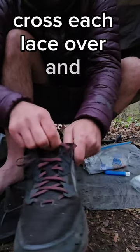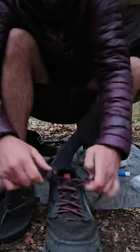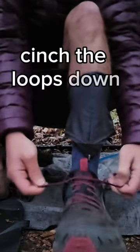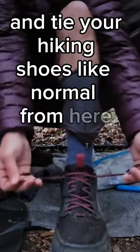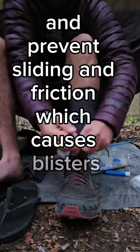Repeat the process on the other side so that you end up with two loops. Cross each lace over and through the loop on the opposite side. Cinch the loops down and tie your hiking shoes like normal from here. This will help keep your heel locked firmly in the shoe and prevent sliding and friction which causes blisters.